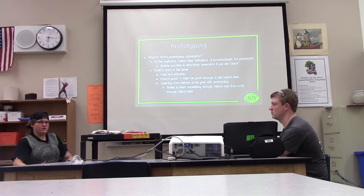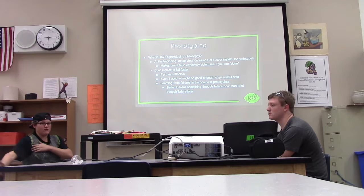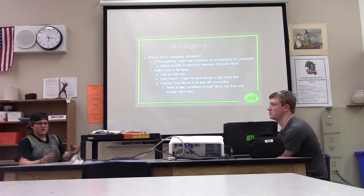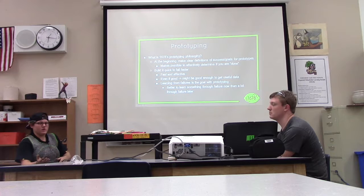Another important thing is to read the rules before you prototype. Once you build your prototype and start designing it, if you haven't read the rules you can run into problems like going over the bumper parameters. Once you read the rules, you know what not to do and what to do — like if you didn't read the rules, maybe you made your robot too tall for the low bar. It's important to read the rules so you know what to do for the prototype.